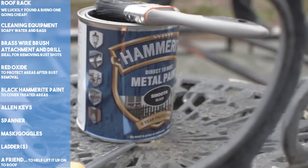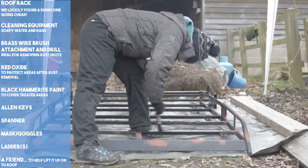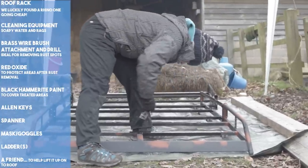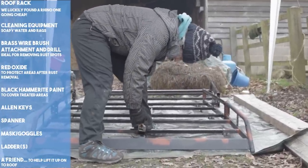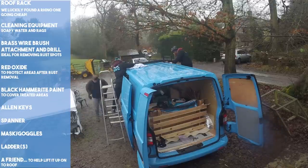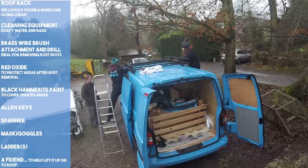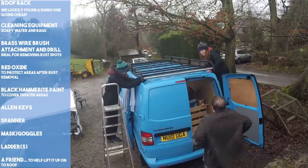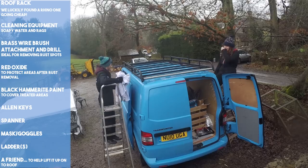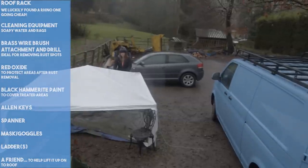Once that had dried, we applied a coat or two of Hammerite metal paint in smooth black, then finished off by painting the rest of the rack too, just to make it match. Once we'd finished, it looked almost like new. The Rhino roof rack is designed to fit directly to the existing fittings on a T5's roof and comes in three parts, which makes it easy to fit. We did ask for a little help getting it up there. We think Flora looks ready for adventure and even beefier.